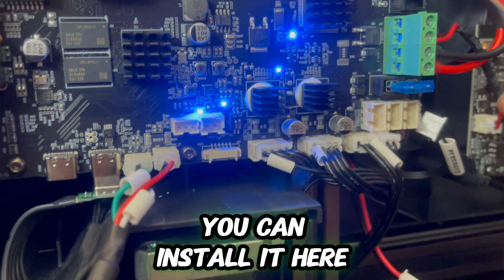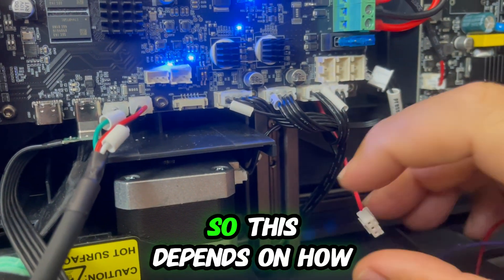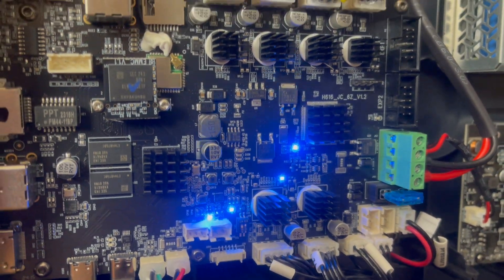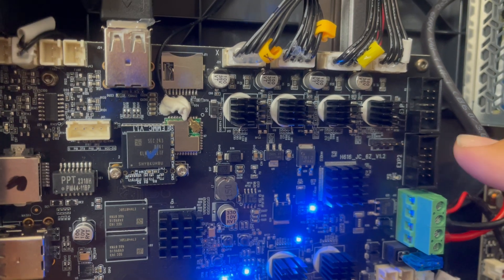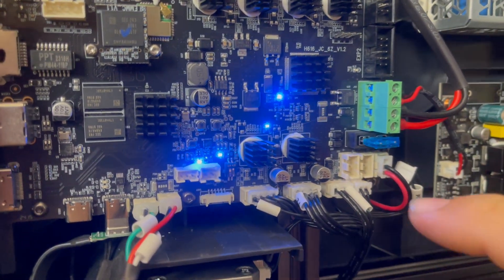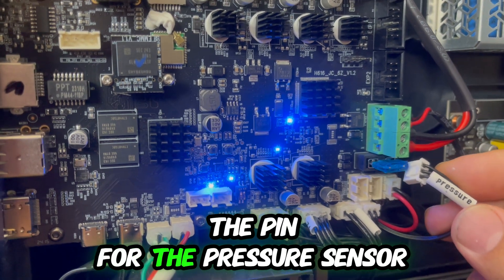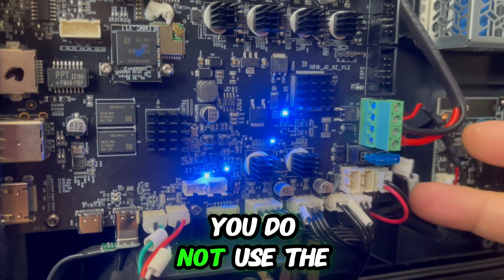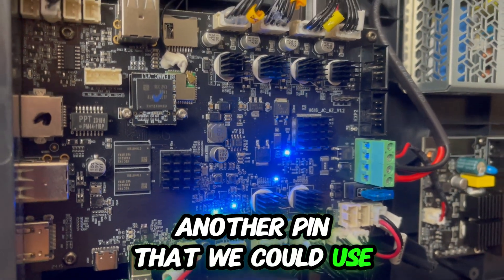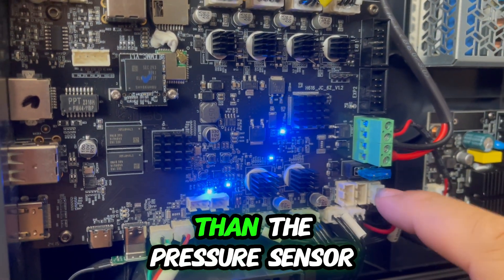Alternatively, you can remove the pressure sensor and install it there instead. So this depends on how you want to use the end stop. You can use these two pins that are not used even if you are using the knob display, or you can use the pin for the pressure sensor — I think most users won't use the pressure sensor because it's not that accurate. Another option is the filament detection pin, but that's more useful to keep.